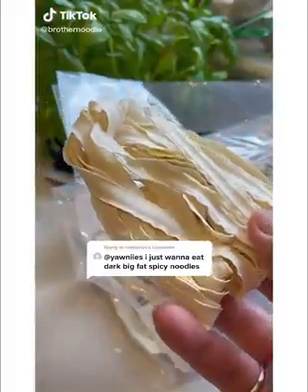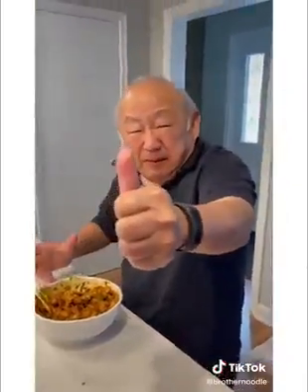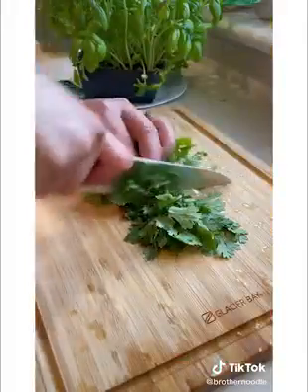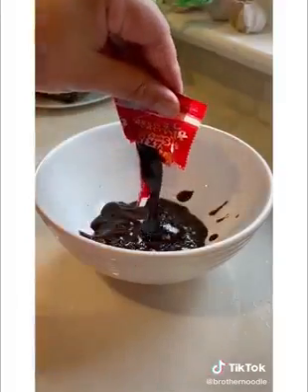Let's make these dark, big, fat, and spicy. We're going to make my dad's favorite recipe but change up the noodles. Double spicy Samyang this time with jajangmyeon. Can't forget the cilantro. Put both the jajangmyeon and the Samyang sauce in the same bowl.